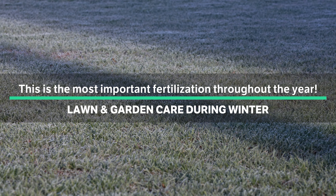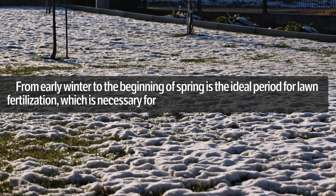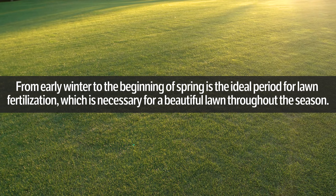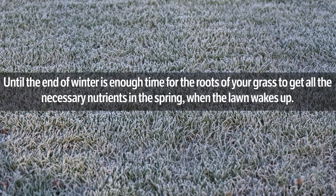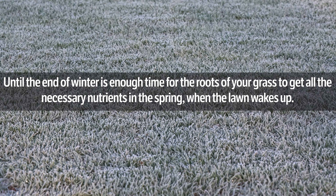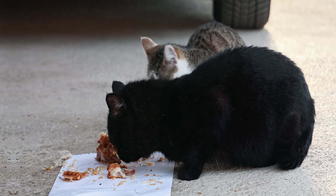Out of a total of three fertilizations throughout the year, this is the most important for your lawn. From early winter to the beginning of spring is the ideal period for lawn fertilization, which is necessary for a beautiful lawn throughout the season. Until the end of winter is enough time for the roots of your grass to get all the necessary nutrients.